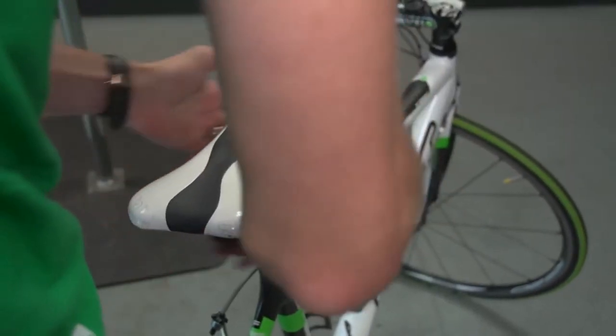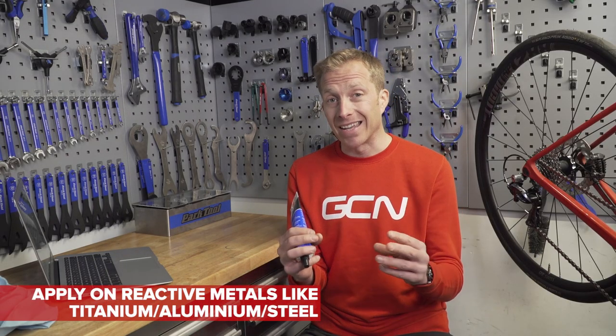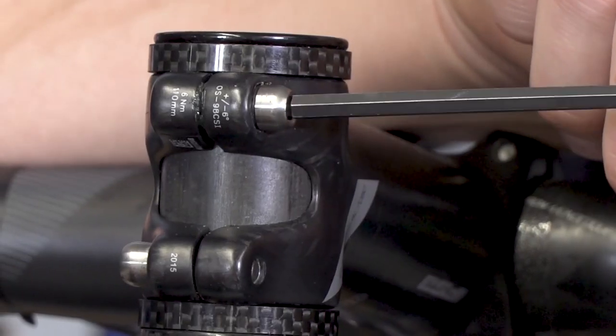And why does it do that? Well, it's actually to stop those two components that are being assembled together sticking and being a total nightmare to disassemble months later. So where are you actually going to use it? Well, it's great for applying to the surface of two reactive metals — think titanium and aluminium. So that means bottle cage bolts, perhaps stem bolts if you've got something fancy, aluminium bottom brackets, pedal threads, that kind of thing.